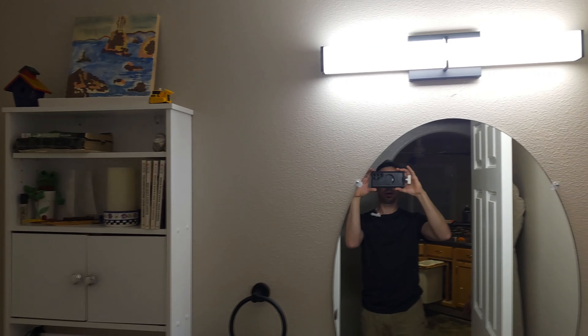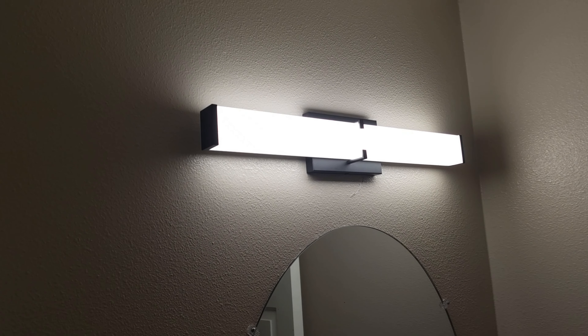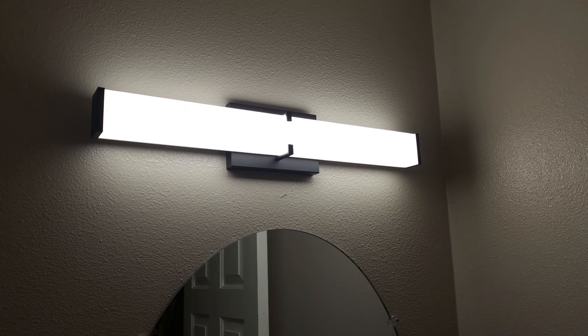Here it is, nicely installed in the bathroom. Like I said, it matches our black finishes, so I think it looks really nice. I like how much light it puts out and also that I can change the lighting spectrum. Thanks so much for watching, my friends — have a great day and I'll see you next time.